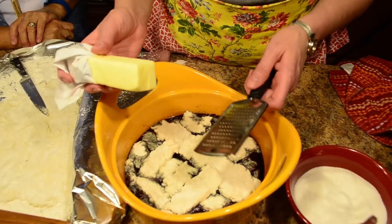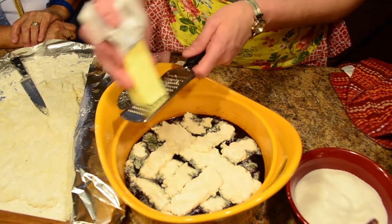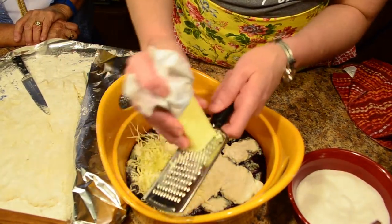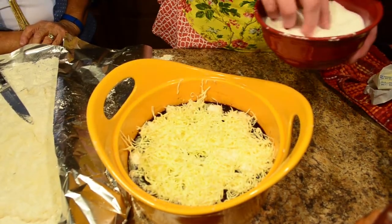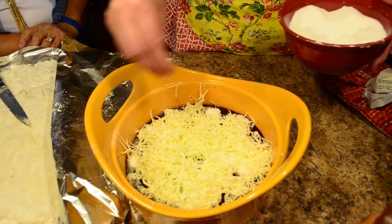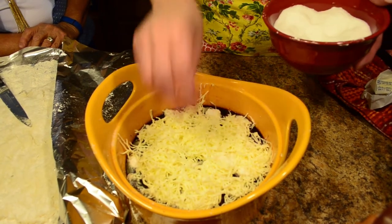Now I have my cobbler assembled. We're going to top it with butter — I have my cold stick of butter, and a trick I like to use is a grater. You want to make sure that all of your cobbler gets that good butter completely over the top. The last thing I'm going to do is put a little bit of white granulated sugar over the top of my butter, and this is going to make a very crispy, crunchy, glossy finish.